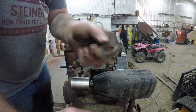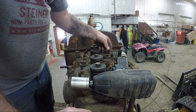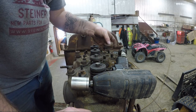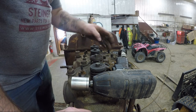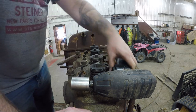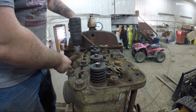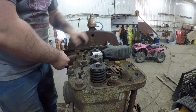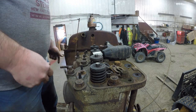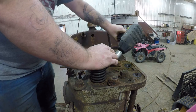Very strange head bolt washers — they're all broken and chunked off. I don't know, that's weird. Look at this one, bizarre. I don't know that those are the correct, true and proper head bolt washers — they're just heading down the washers. This one won't come off.